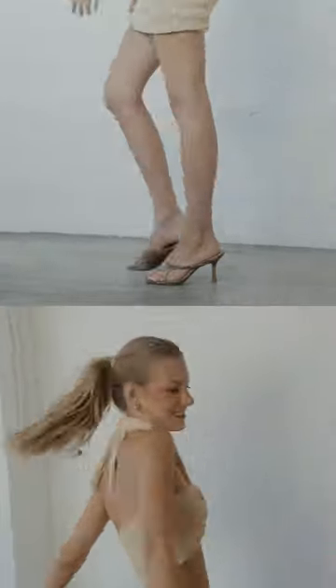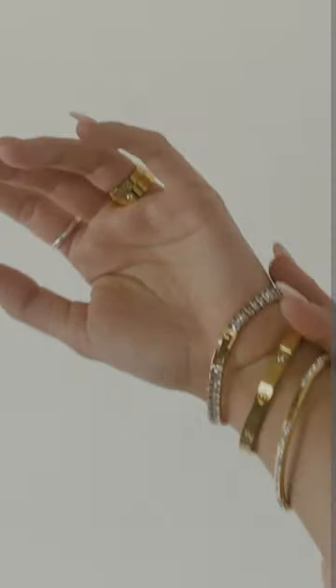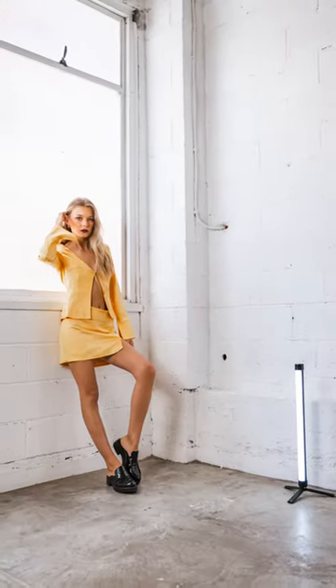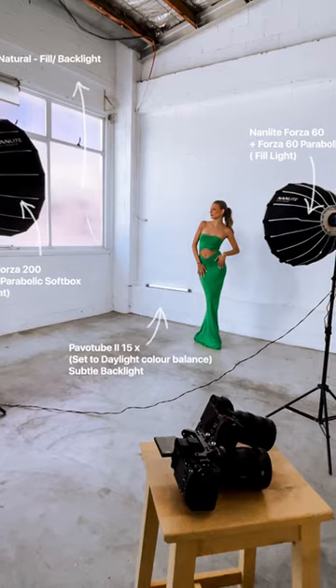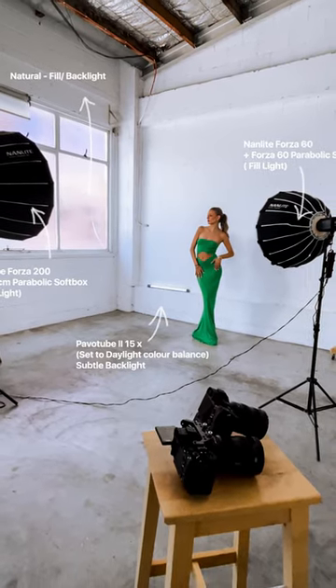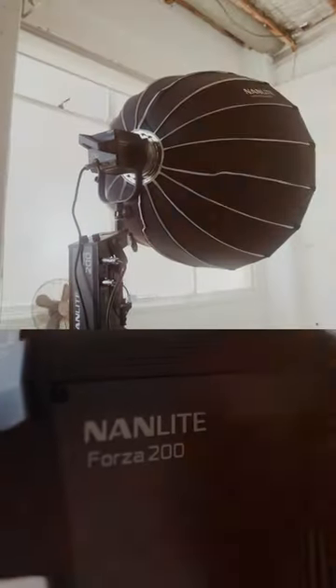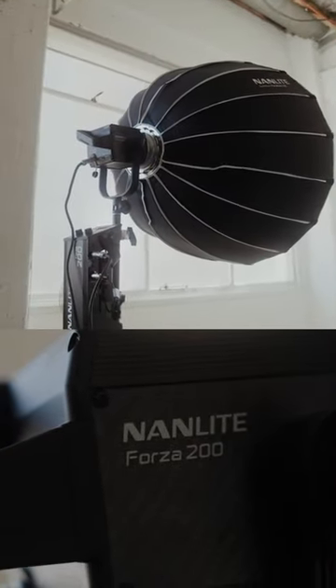I recently partnered with Nanlite to challenge myself and shoot a fashion studio shoot combining both elements: natural lighting with my Forza 200 and Forza 60. I also used my Pavotube 15C's set to daylight color balance just to add some subtle backlight and fill in the shadows on the ground for the subject, using the Forza 200 as my main light highlighting the subject and providing a soft fill.